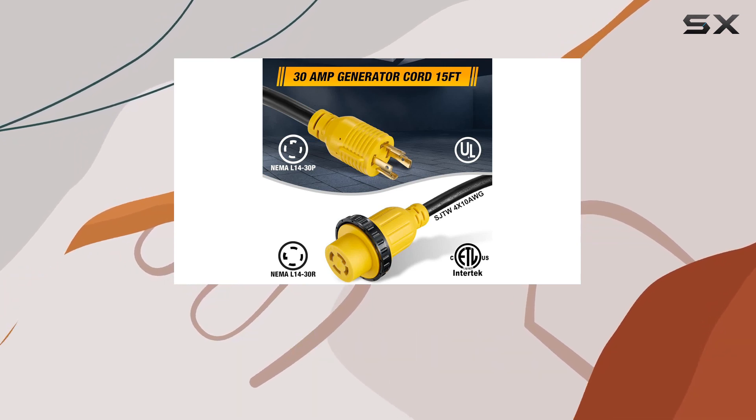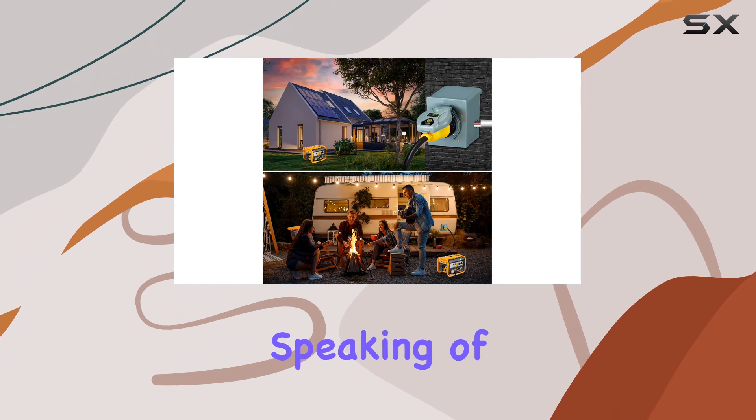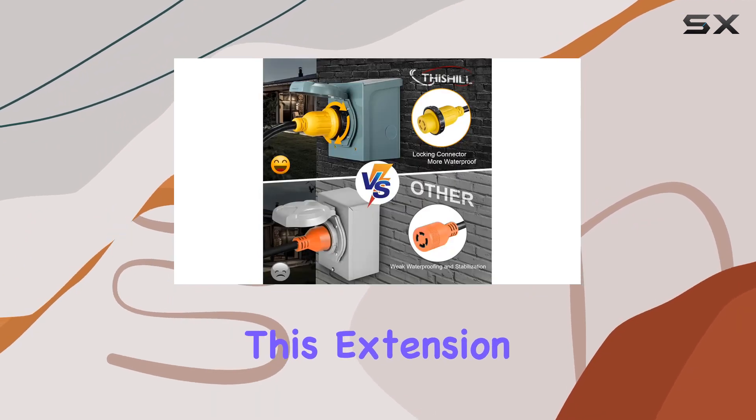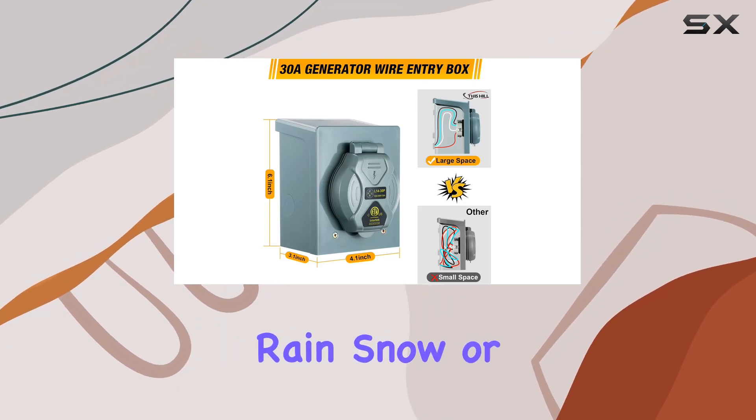The twist-lock connectors on both ends provide improved safety and stability — a must-have feature for outdoor use. This extension cord and inlet box combo is built to withstand the elements, whether it's rain, snow, or UV exposure, ensuring your power connection remains intact and reliable.